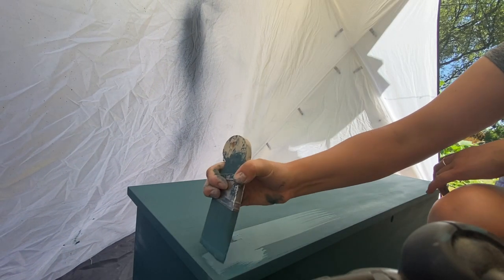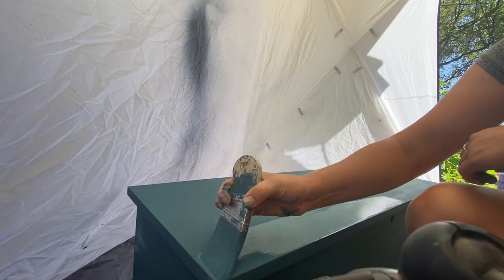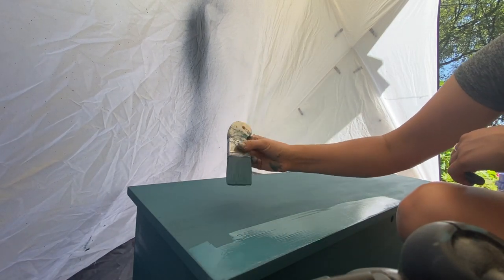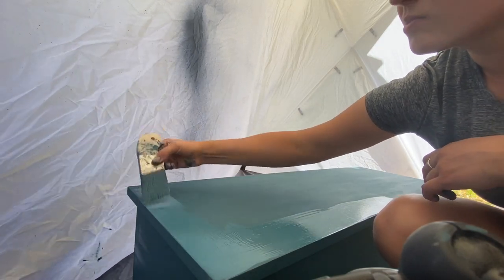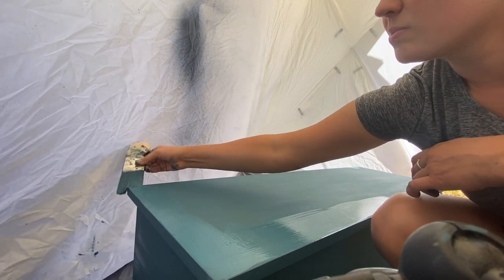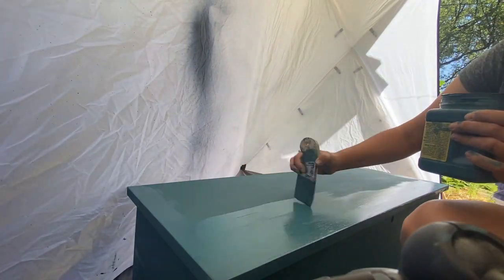If I weren't doing the hundred dollar challenge, I would maybe use a couple different brushes. I recently got a kit of five different zebra brushes and I'll put a link below. They're all great for different things, but the Palm Pro I found to be pretty versatile — it can get a lot of jobs done. I was able to paint the trim, tops, sides, and everything with just that one brush.